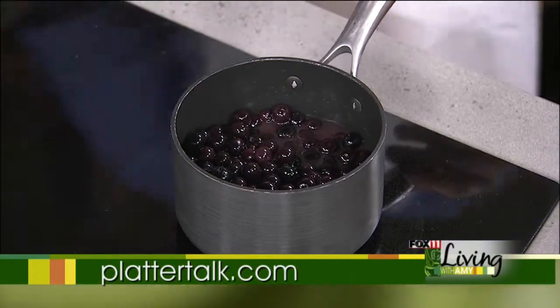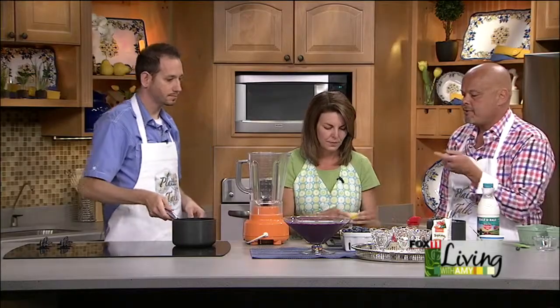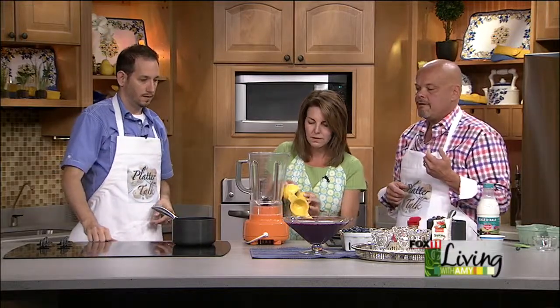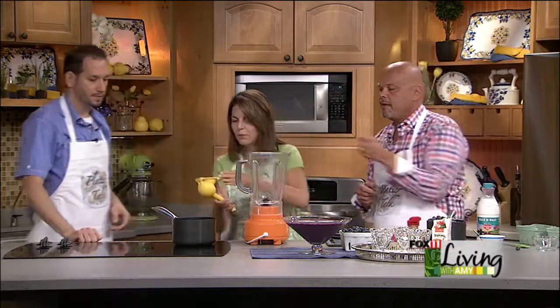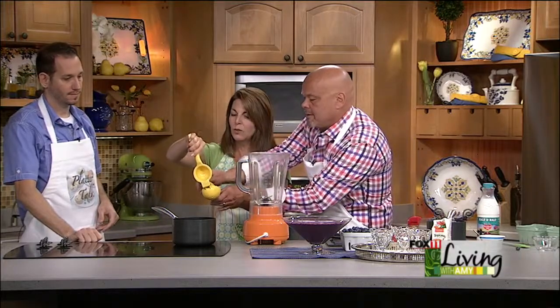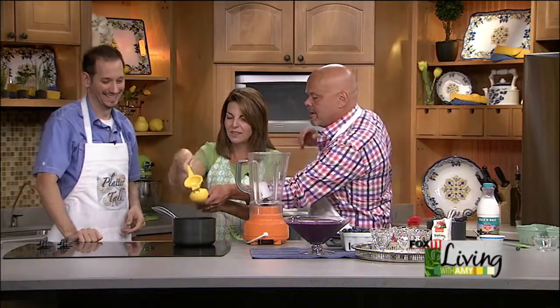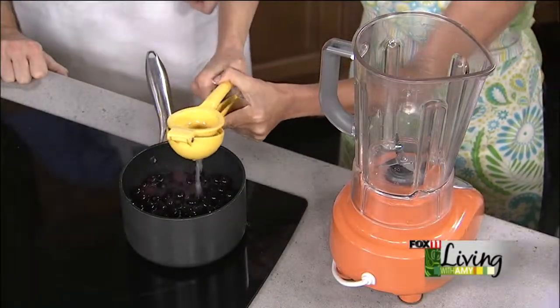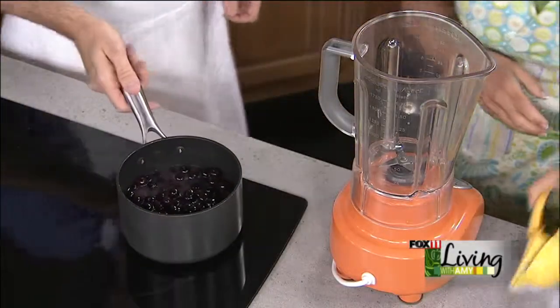Amy, can you do us the honor and cut this lemon? Just put one half of the juice in — here's a juicer. Just put it right over the pan and squeeze it good. Fresh lemon — it's one of my favorite things in the kitchen.